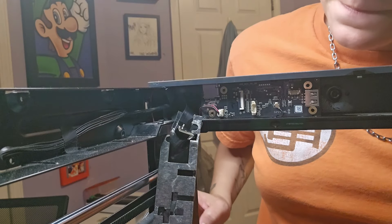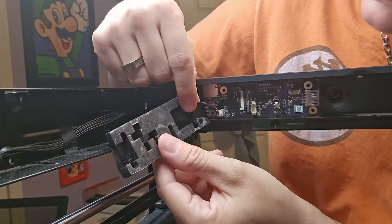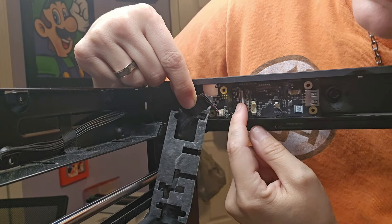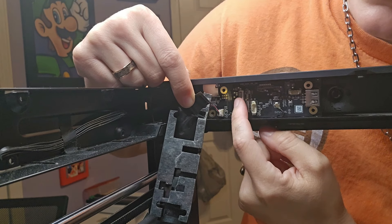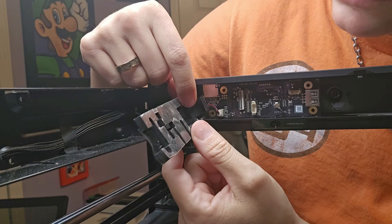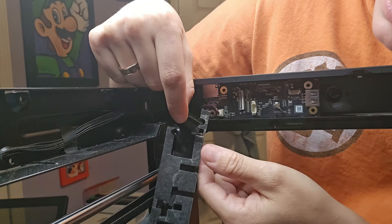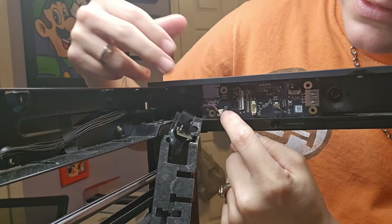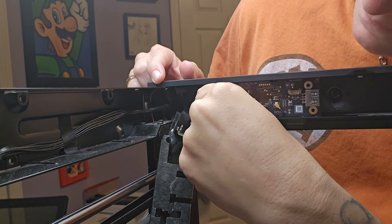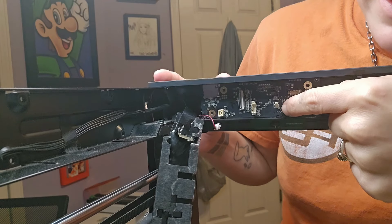One thing I did not go over before I unscrewed that: when you pull this off, you've got to be careful because the camera wire is right here. There's a little tiny tab you're supposed to lift up and then pull this out. I accidentally just yanked it out, and hopefully I did not break it. You're also going to unplug this little piece right here, and then there's this tiny piece right here that you also have to unplug.